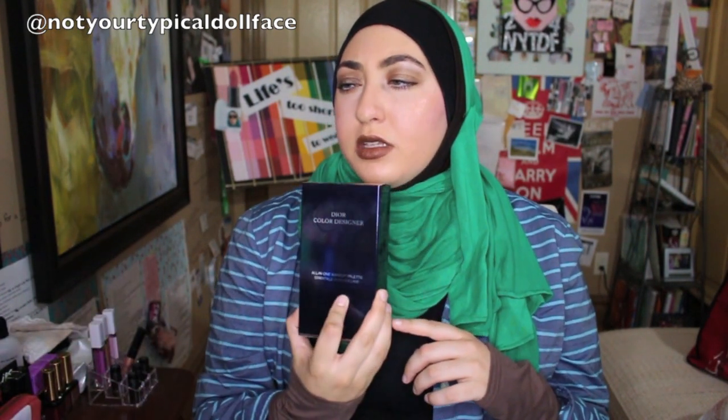I then went ahead and used a Dior Color Designer All-in-One Makeup Palette that my adorable sister bought me at Duty Free at Heathrow Airport — to put the paint pots underneath the shadows that I know crease. I love this palette that she picked up, but the shadows do crease a lot. I showed you guys that close-up to show you what it looked like at the beginning, and I'll bring you in closer right now too to show you what it looks like — this is what it looks like about 15 to 20 minutes after application.